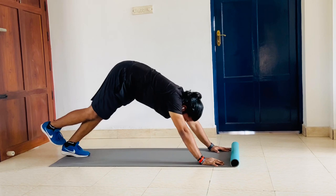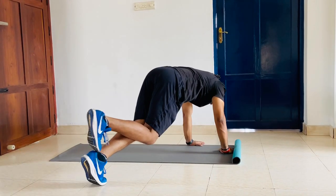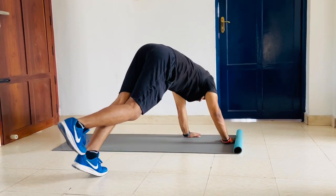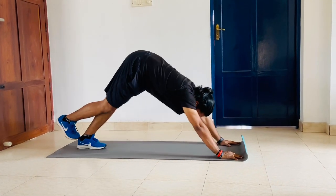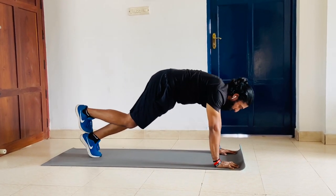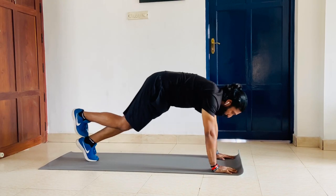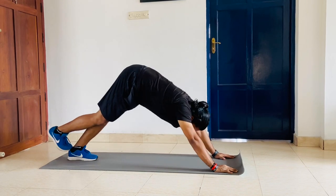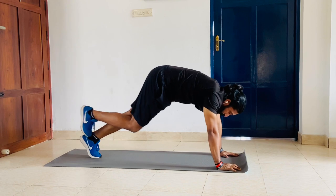Try to bring the heel down and up. I'll just show you from the side — like this. Try to bring the heel down and up. You feel the stretch on your calf. Complete 12 reps on this side.